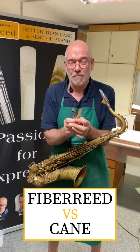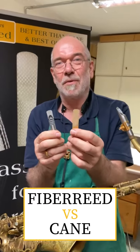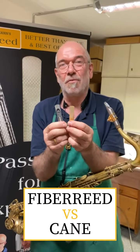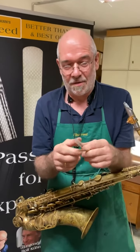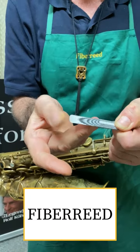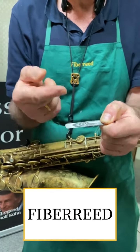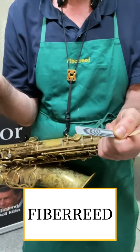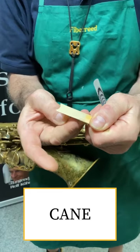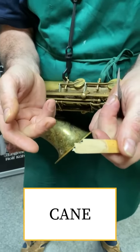I just want to show you the difference between a fiber reed and a cane reed concerning the durability. Have a look at this. So what we can do with the fiber reed is doing like this — that's not a problem at all. Okay, let's do it with the cane reed. You see the difference?